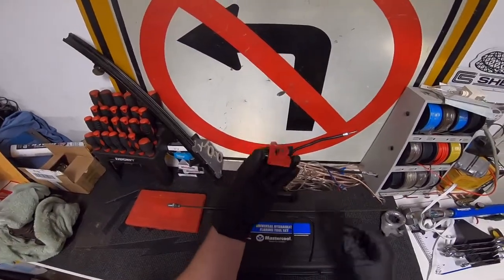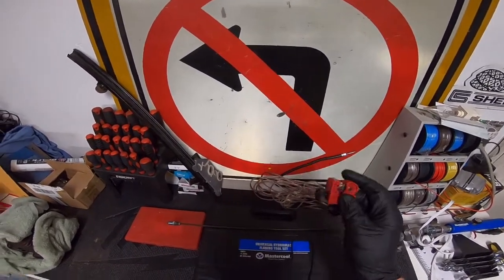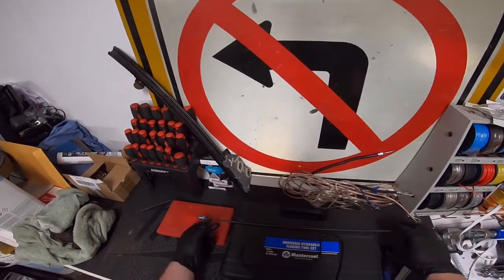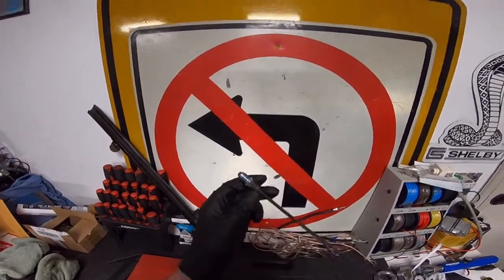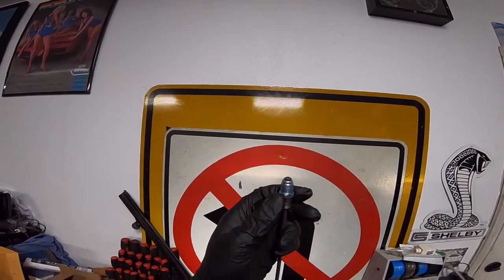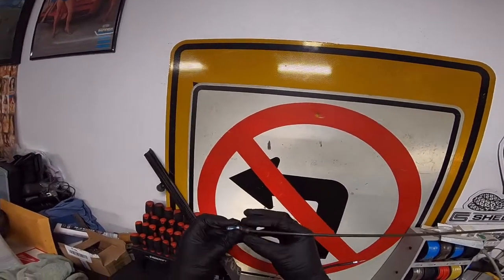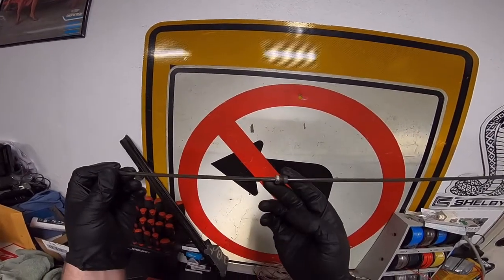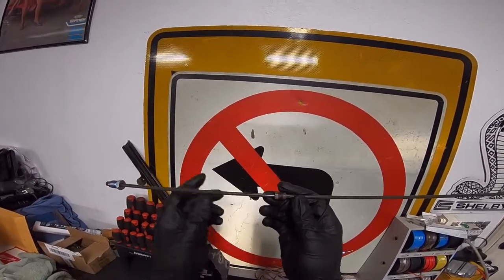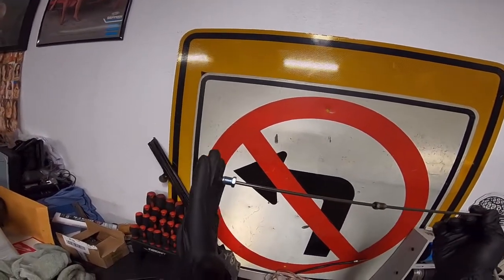Use a tubing cutter because it'll give you a good clean straight cut. I went out and bought a 60-inch line with a bubble flare on one end, because tools that make bubble flares are less common. Then I took the fitting off of the original line that's going to go to the distribution block and slid it on — this end is for the master cylinder.